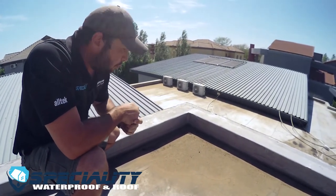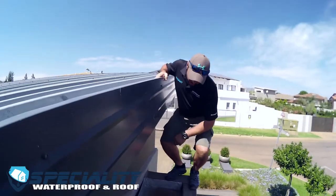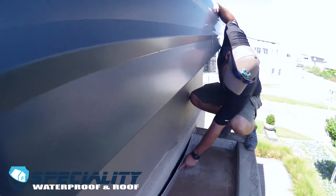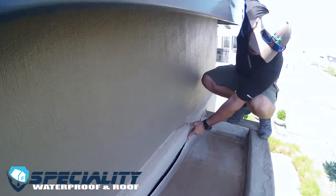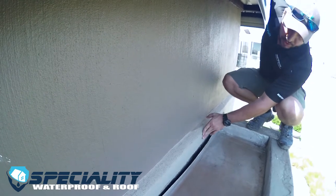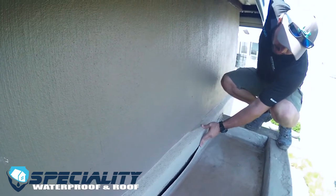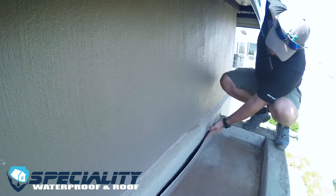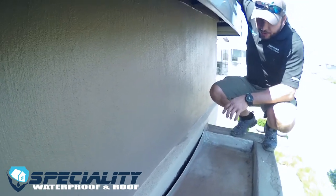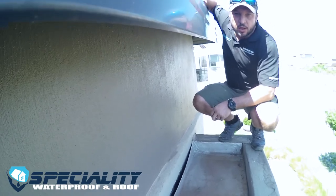The torch has been done correctly here — it's running up 100 millimetres on the vertical wall — but the seam has come loose and there's no more adhesion to the substrate. This needs to be re-torched and reapplied and bled so that we have good adhesion to the substrate, making sure that this is a sealed unit.